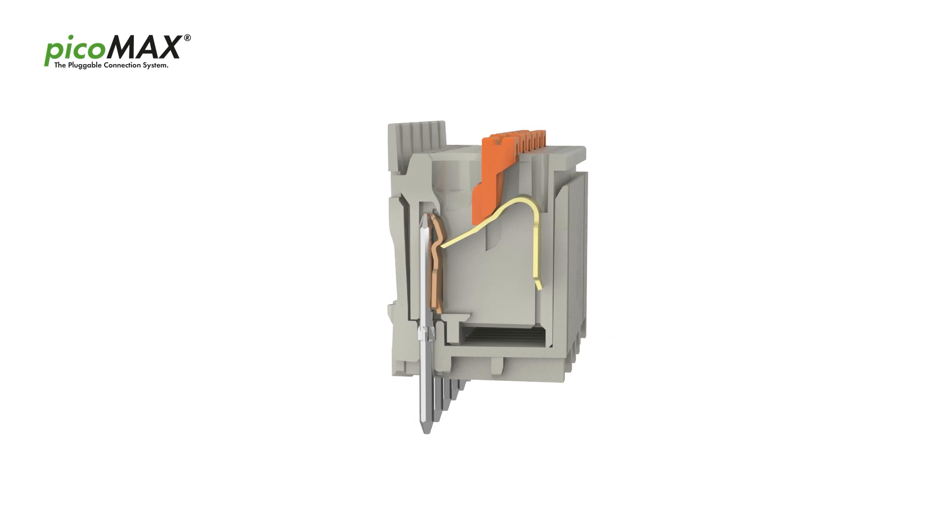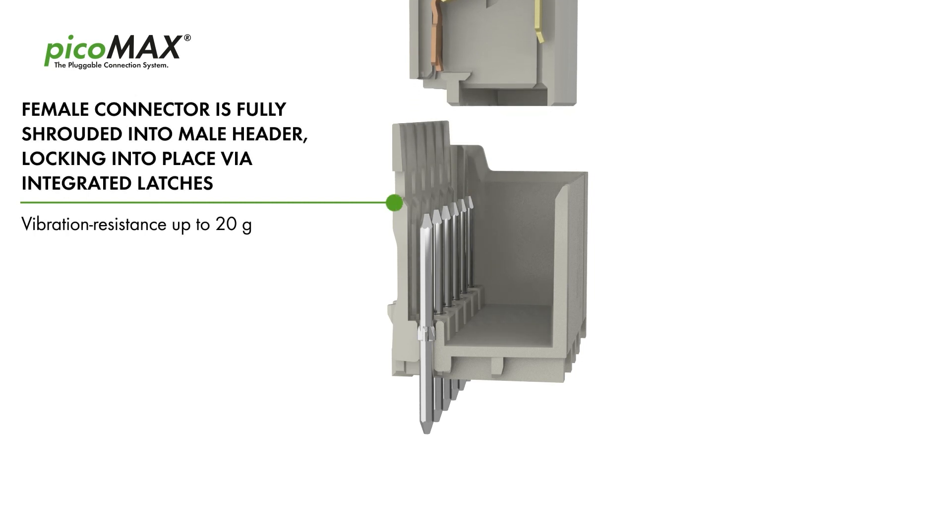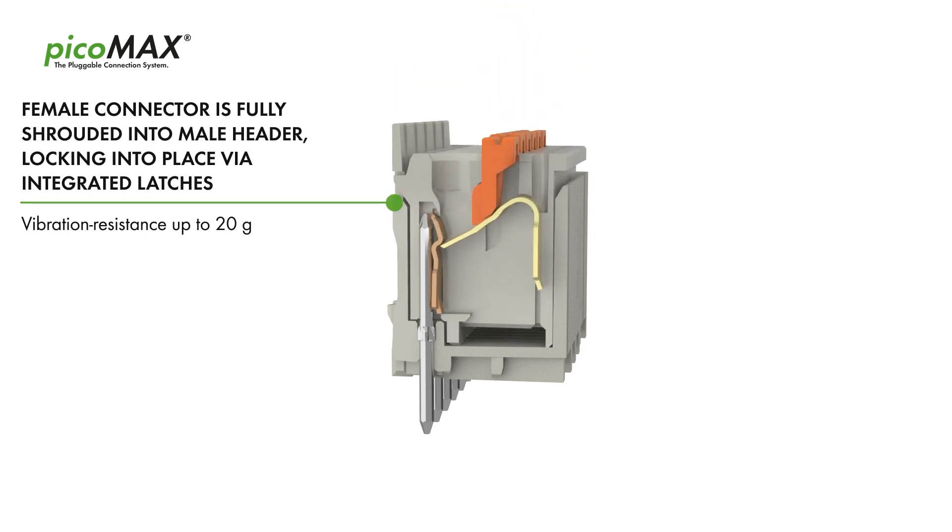The female connector is fully shrouded by the male header and locks into place via integrated latches for vibration resistance up to 20G.